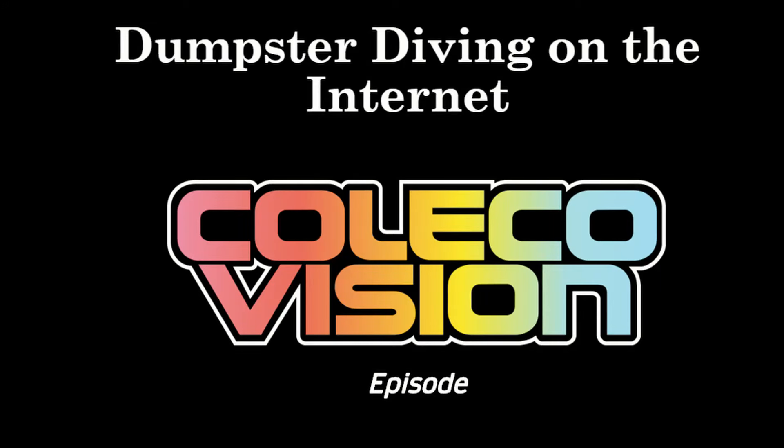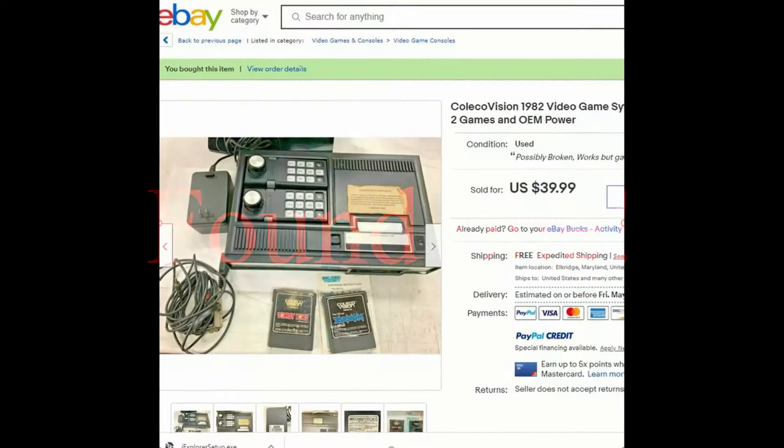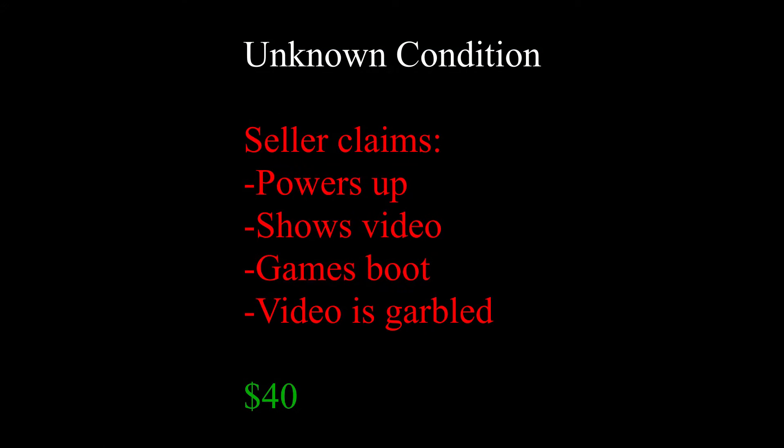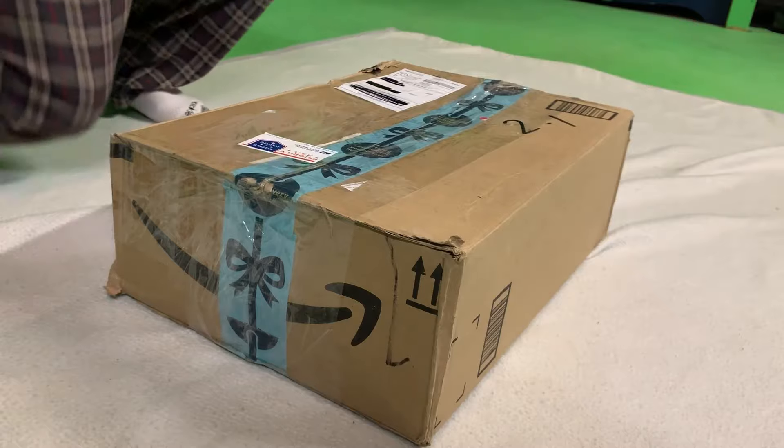Hi everyone, I'm Chad. I went dumpster diving on the internet. I found this ColecoVision of unknown condition on eBay. The seller claims that games boot up when you turn it on and it shows video, but the graphics are garbled. It was only 40 bucks.